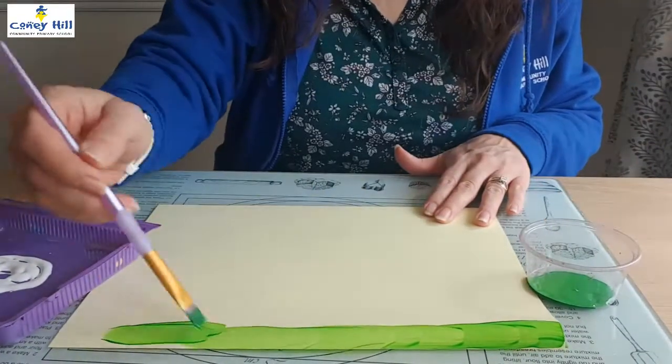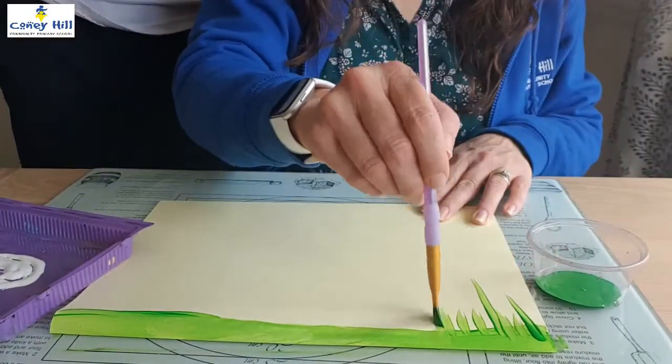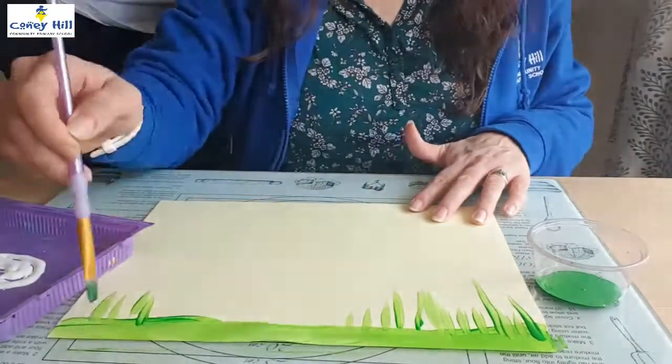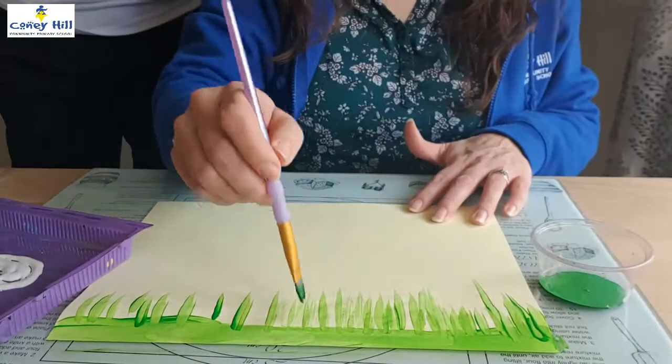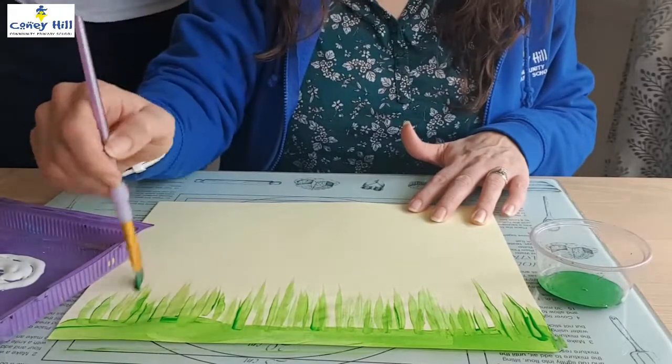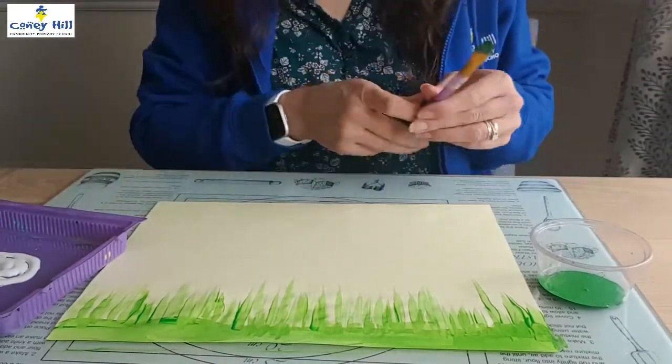First paint a green strip about an inch wide at the bottom of your page, then turn your paintbrush to the side and flick up and away from you to create grass. Go back and fill in any gaps. I've turned my sheet around so that you can see.